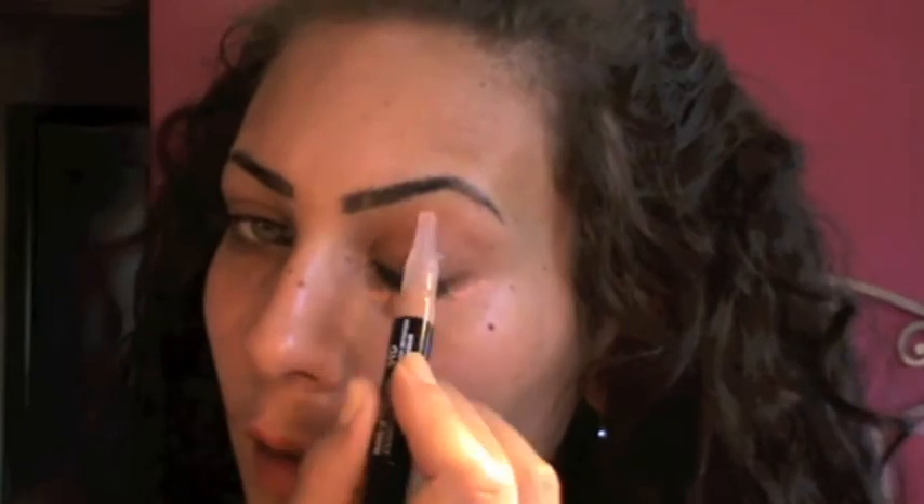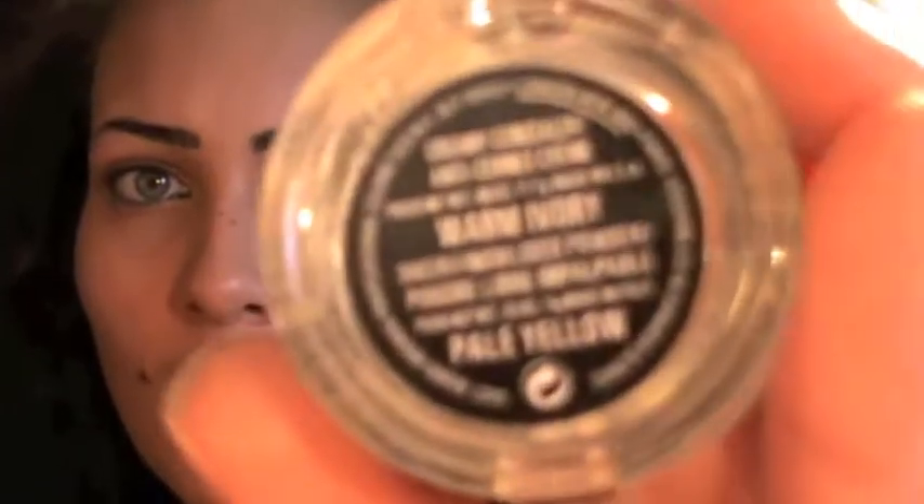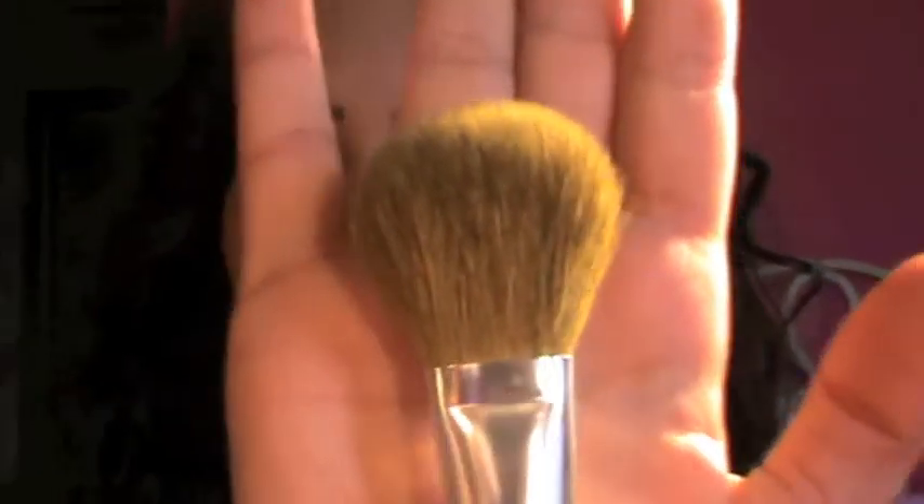I'm going to apply the concealer. As you can see it's a little bit orange. I really like this when I'm tanned because it's a dark color. I'm gonna blend it with my fingers. Now I'm gonna take my Bobbi Brown anti-crease cream in Warm Ivory and my 192 MAC brush to set my concealer.